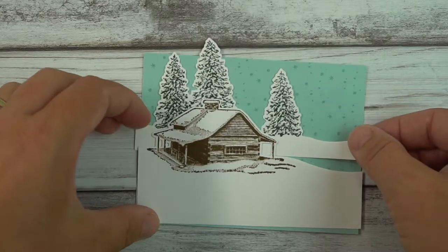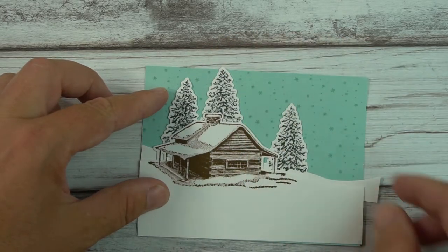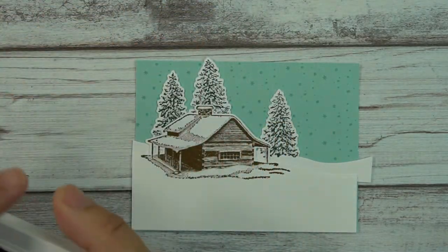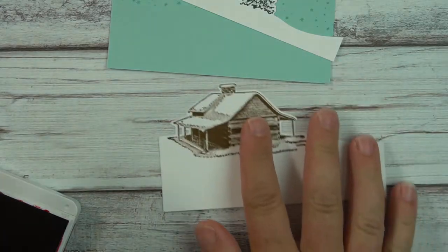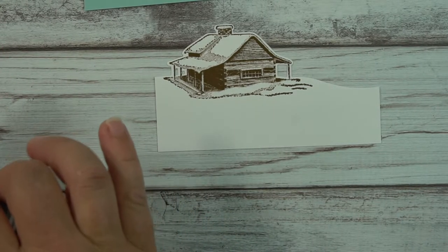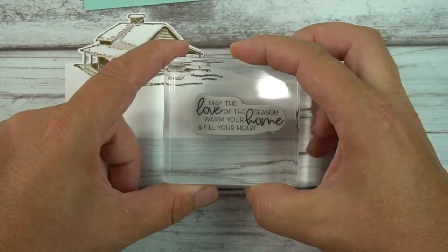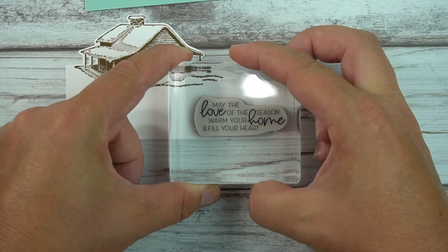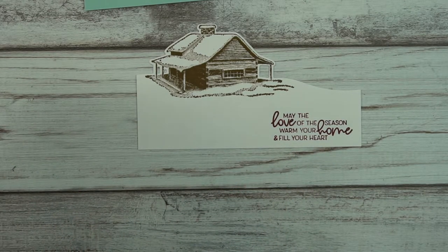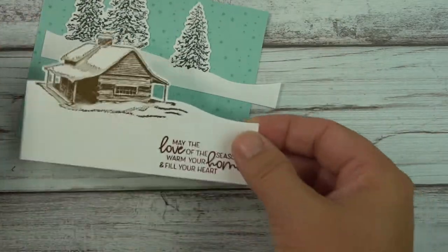I put the pieces in the background so I can see the spacing. I do need to stamp the greeting — I have Cherry Cobbler ink and the greeting is from Whimsical Trees. It's a very nice, cheerful Christmas greeting. Because it's important to get it straight, I'm being careful. The first card I did came out a little crooked and that's always disappointing.